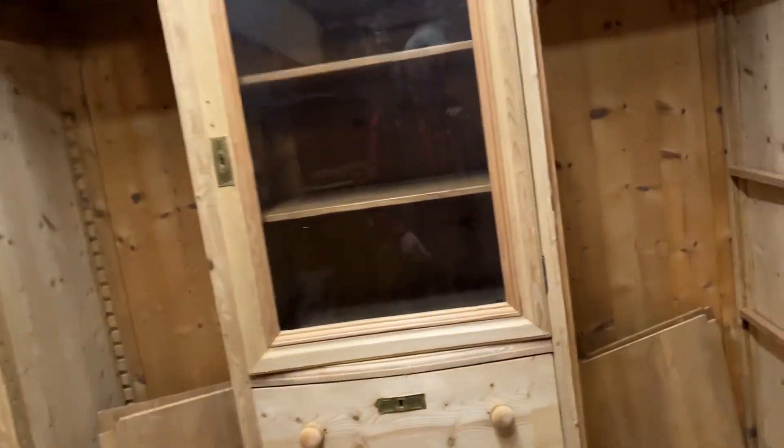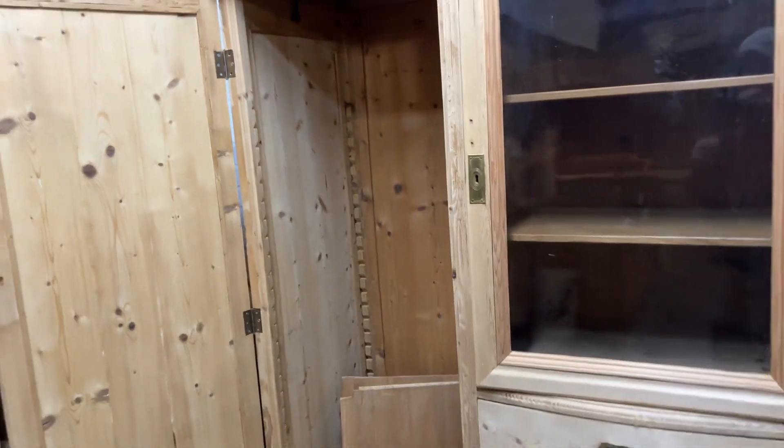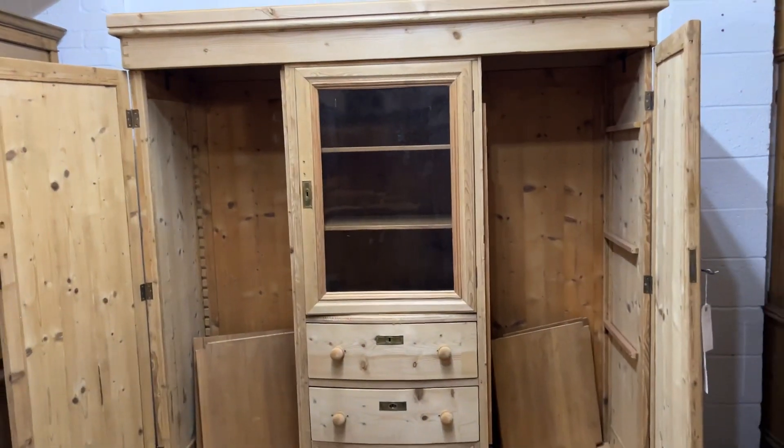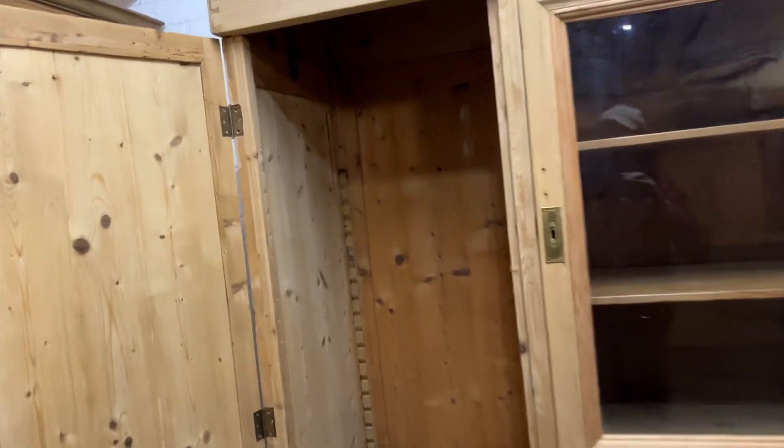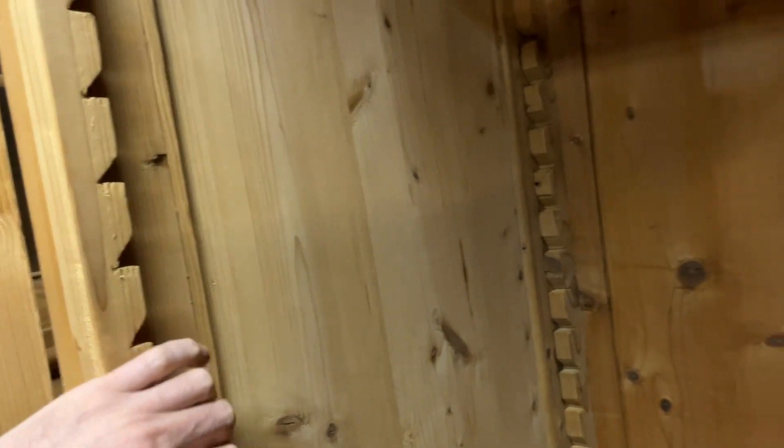We've got an internal depth hanging space of 21 inches, so nice and deep for hanging big coats and things. On the left-hand side, at some point they've had adjustable shelves fitted, so we could have adjustable shelves in one side.